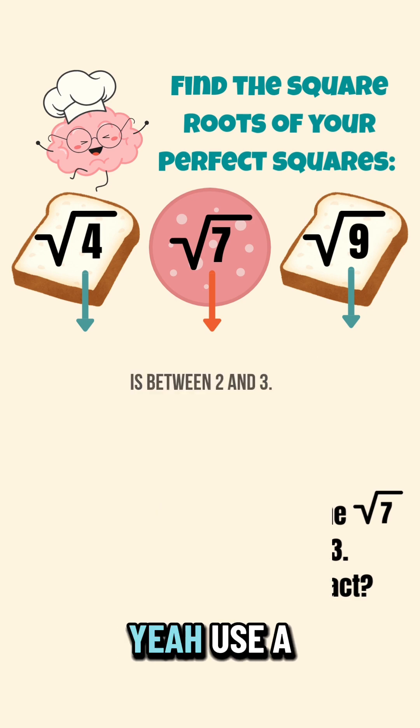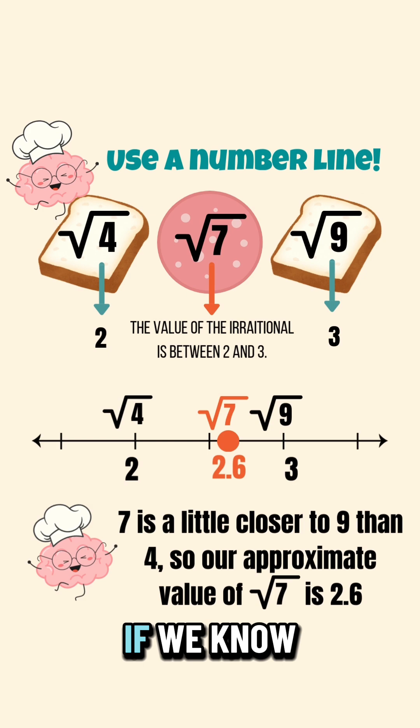Can we get a little bit more exact? Yeah, use a number line. If we know that the square root of four is two and the square root of nine is three, the square root of seven is going to be a little bit closer to that three — so about 2.6.